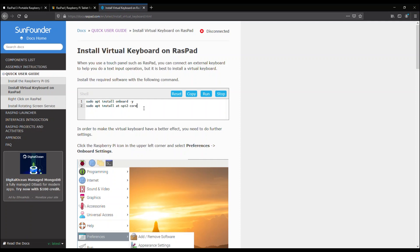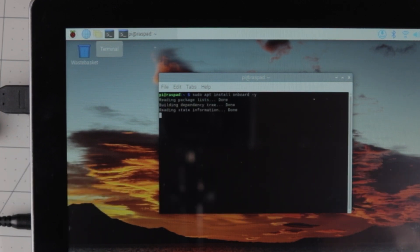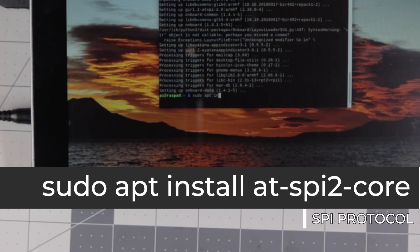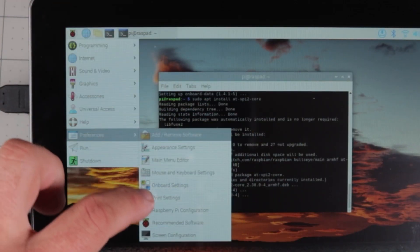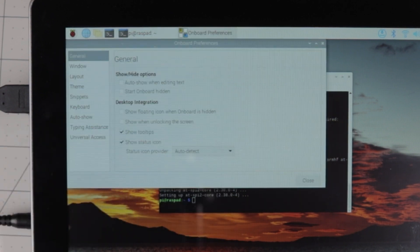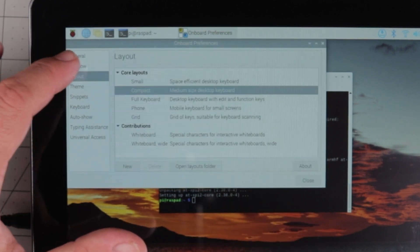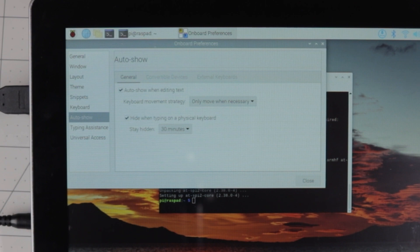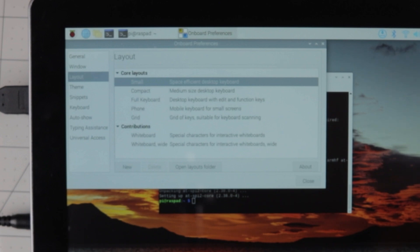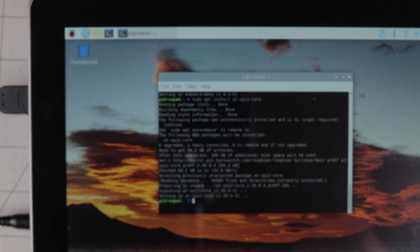There are really only two commands needed to set up the virtual keyboard. The first is 'sudo apt install onboard -y', which installs the universal access onboarding system. The second is 'sudo apt install at-spi2-core'. Then access the onboard settings via Raspberry Pi icon > Preferences > Onboard Settings. On the general page, check 'Always show when editing text'. Under the Window tab, tick 'Dock to screen edge'. Under Auto Show, tick 'Auto show when editing text'. Set the layout to Small and use the Darkroom theme.